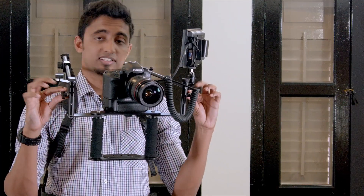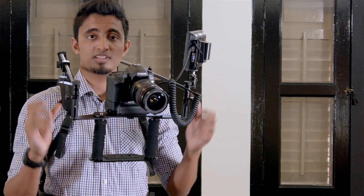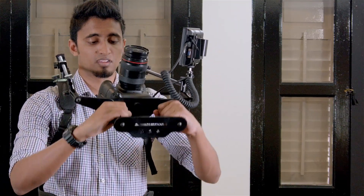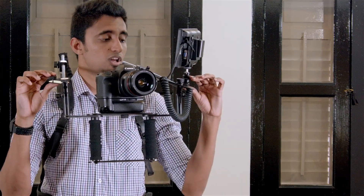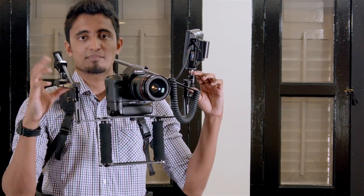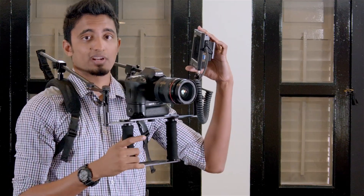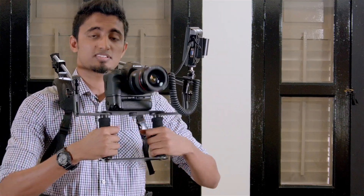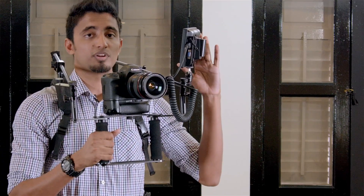Another cool feature about the Flexi Rig are these two knobs here. When loosened, they allow me to tilt my camera 180 degrees horizontally. We also have these two arms, which allow me to attach accessories like microphones and monitors, such as the one I have here. This means that I can move my camera, but my monitor doesn't shift.